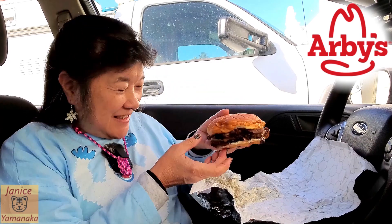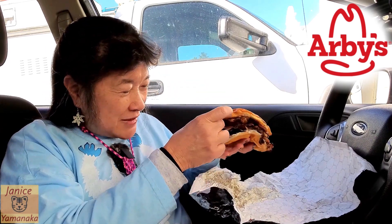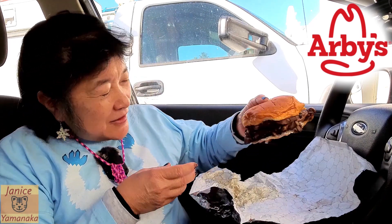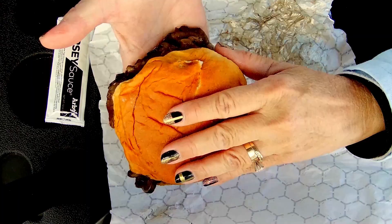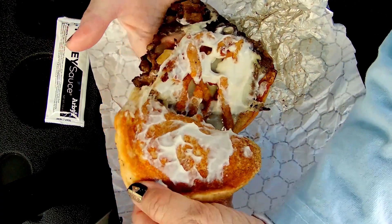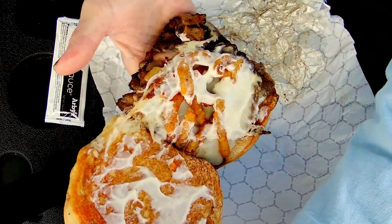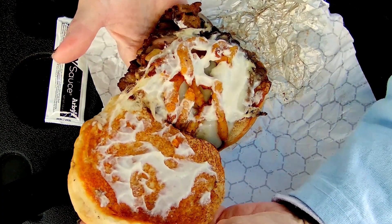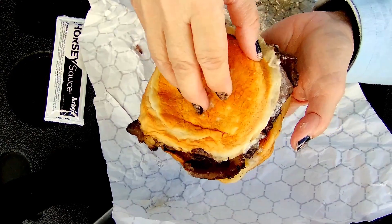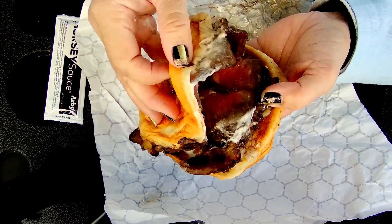Today my sandwich doesn't have quite as much meat hanging out the side, but everything else should be the same. It has the garlic aioli, the crispy onions, squish cheese, and the ribeye steak.